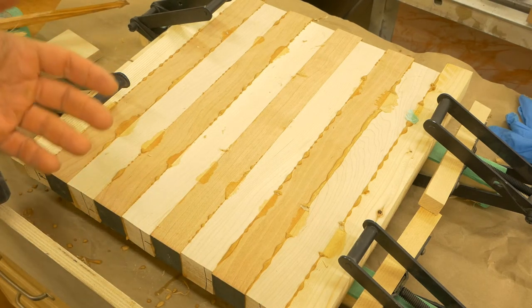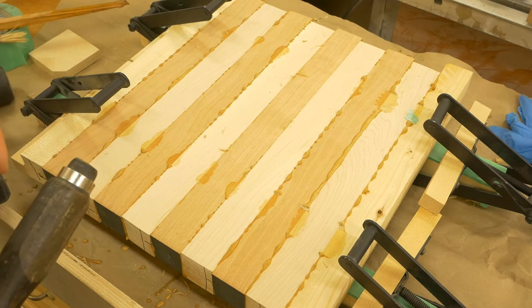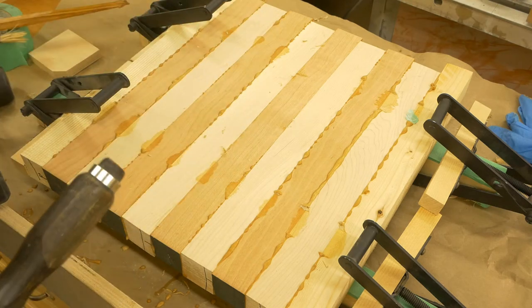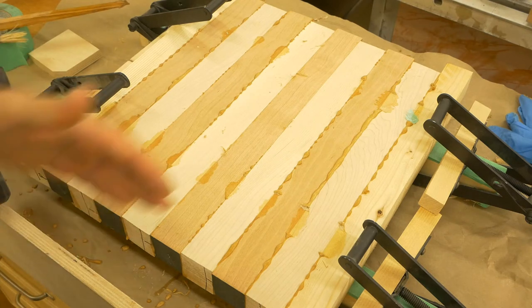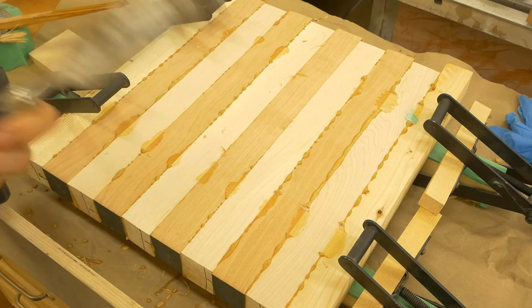I avoid using a rag dipped in water to clean it, simply because water-based glue is water-based, and when we add water we dilute the glue. Once we dilute the glue and start rubbing it on the surface of the wood, we're basically pushing glue into the pores of the wood. That's why I do the waiting period and then clean it up with a sharp instrument.